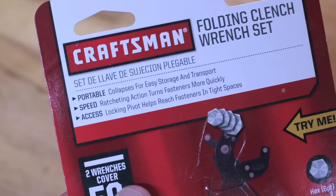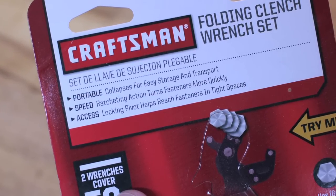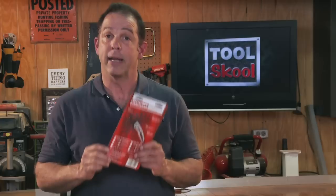That said, I really like these clench wrenches from Craftsman. I do have to give them a little grief though, because on the package in bold lettering it says they're portable. I don't ever want to see the wrench that isn't portable. That's just me.